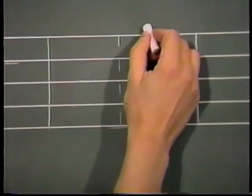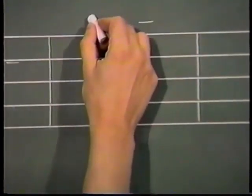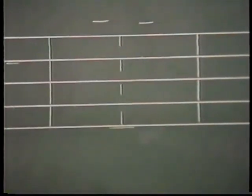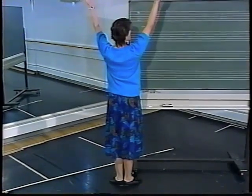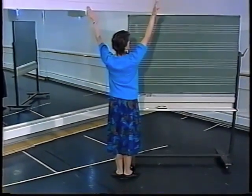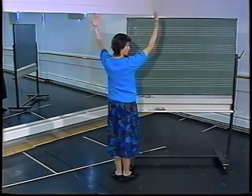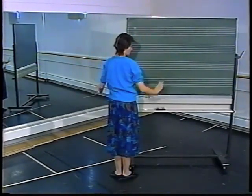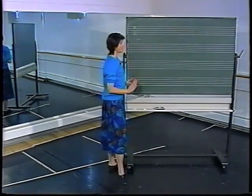I can place my feet together but still underneath me, so I would connect the two level signs. I can place the arms over my head and apart, so now I have my feet together and my arms overhead and wide. I don't know which way my palms are facing — this is additional information we can put on the stave, but for today's purposes we're just keeping things simple.